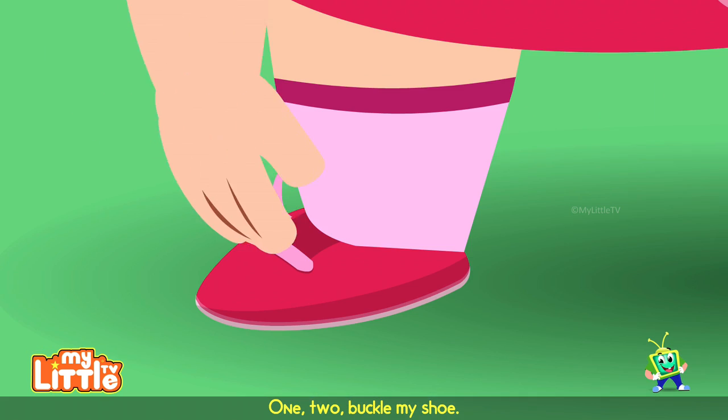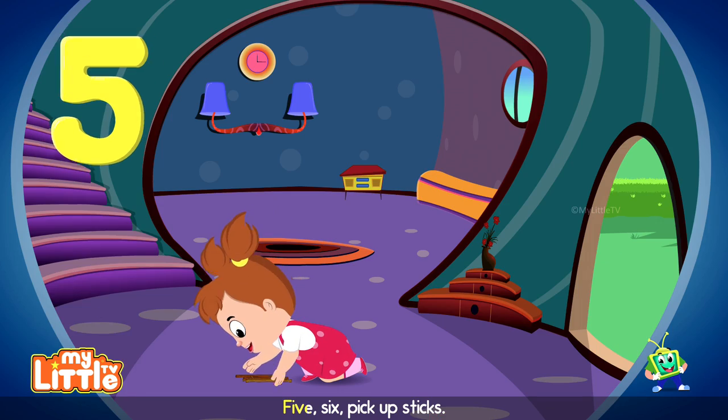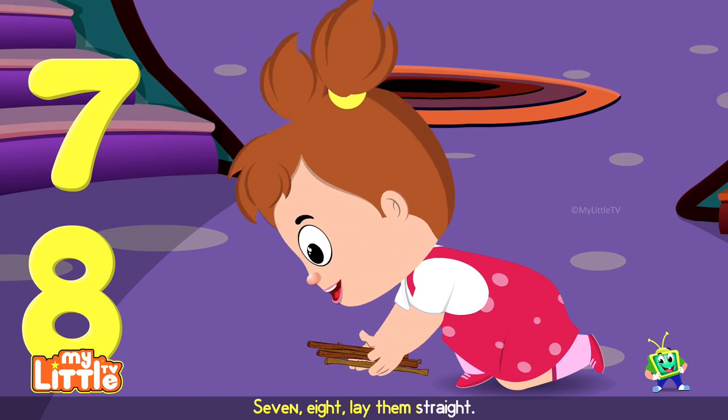1, 2, buckle my shoe. 3, 4, open the door. 5, 6, pick up sticks. 7, 8, lay them straight.